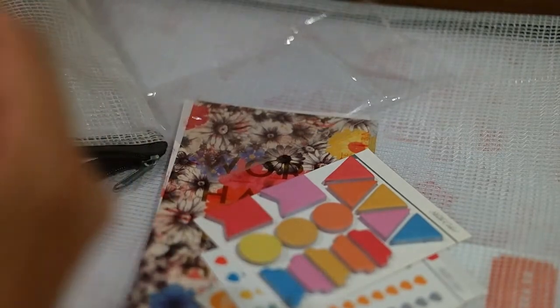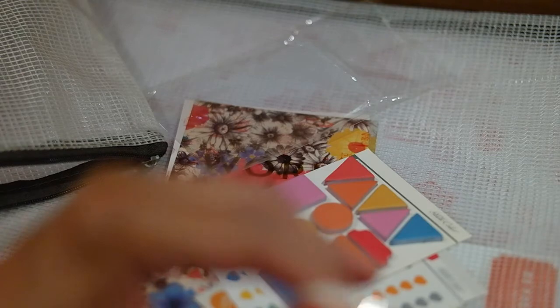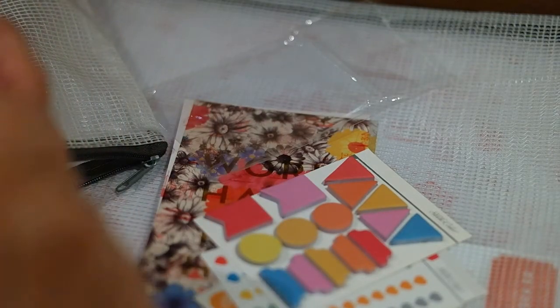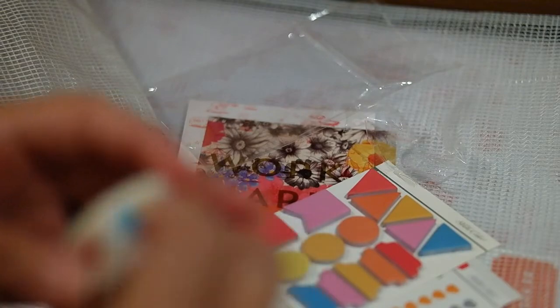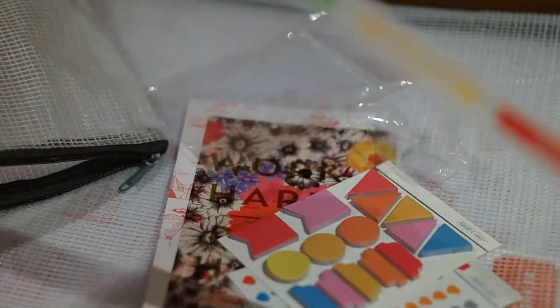Then there's this gold washi with dots, which makes sense with the dot theme. And this washi that says 'to do' with arrows — it doesn't really go with the theme but it goes with planners I guess. It could have been styled a bit better. I mean, if they were going to follow the theme of the other one I would have expected washi with an animal circus theme. So it's 'to do' with arrows and 'urgent.' Cute, but nothing I haven't seen before. Same with the gold washi — every Michaels and Joann's has gold washi now. It's nice to get another three millimeter washi though.